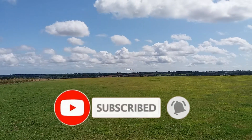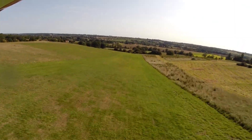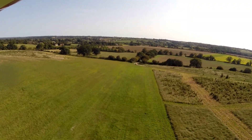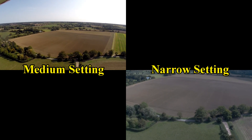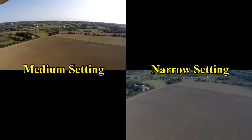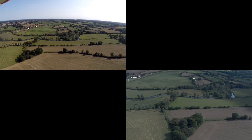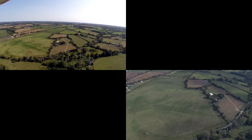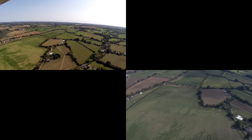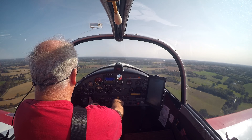If you like the video give it a thumbs up and do leave me a comment as it makes it all worthwhile. There was a fairly strong crosswind from the left but it didn't seem to make that much of a difference. Lifted off fairly well. 65 knots, about 500 feet a minute.